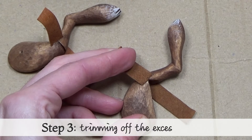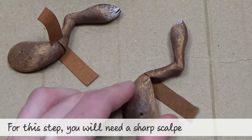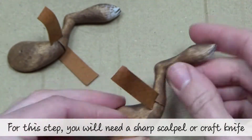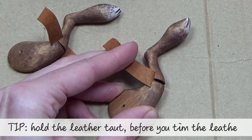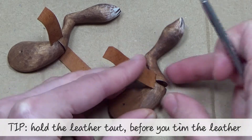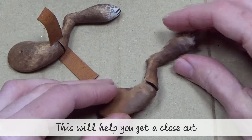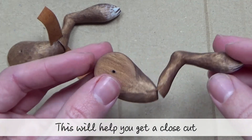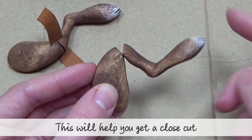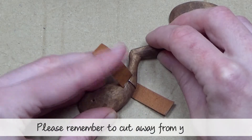Step three: trimming off the excess leather. For this step you will need a sharp scalpel or craft knife. Tip: pull the leather taut before you try trimming it — this will help you get a close and clean cut. Please remember to cut away from yourself.